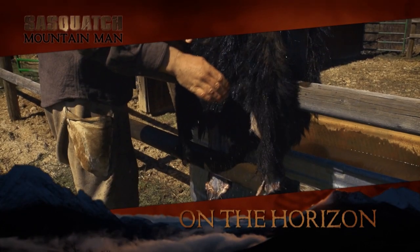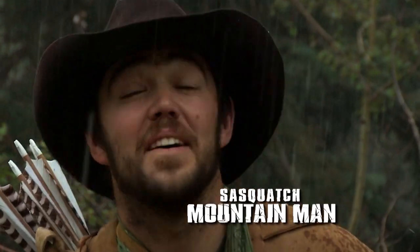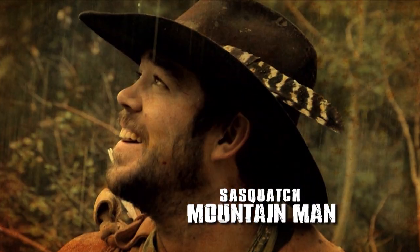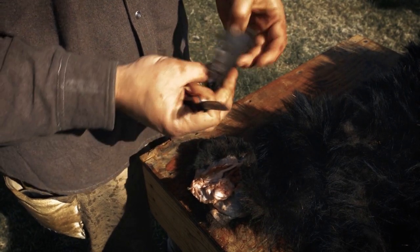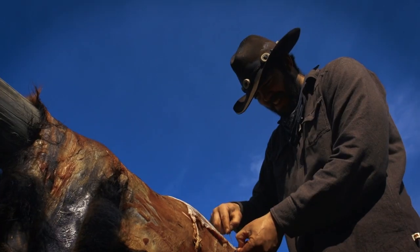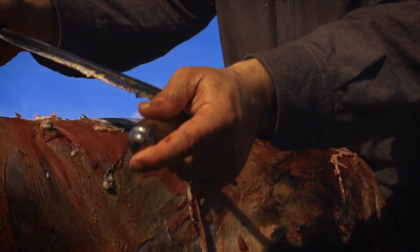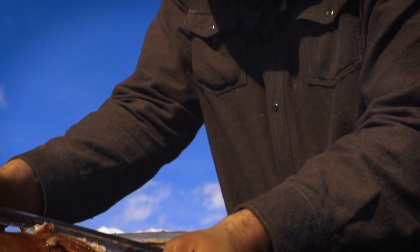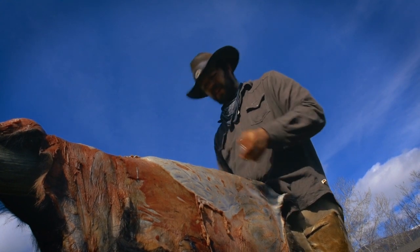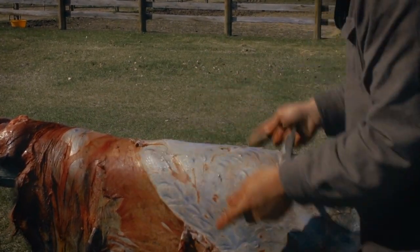Fleshing out a bear hide — getting all that membrane and meat off the face. It's after the fall and Laramie's catching up on his chores like fleshing a bear hide so he can tan it the way the Indian and the mountain man did it. Now I've got a majority of that fat and meat off. I'm just going to use a draw knife and flesh this whole thing and get it down to where it's nice, all one color and thickness. That way the brains will be able to penetrate it easily — or at least easier anyway. This is what taxidermists call fleshing down to the blue hide.